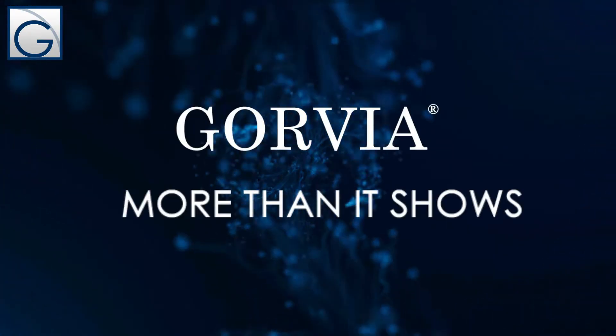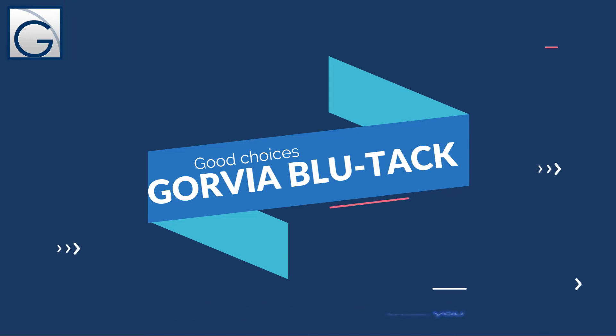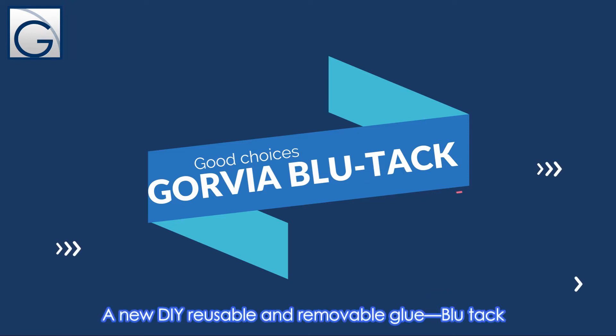Goya products, more than it shows. Hello everyone, this video shows you a new DIY reusable and removable glue bluetech.